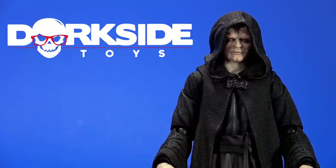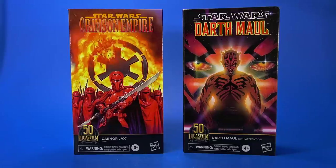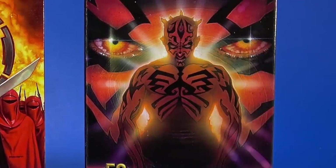Welcome back to another Foosh review. Today let's take a look at the Hasbro Star Wars Black Series Lucasfilm 50th Anniversary Kir Kanos and Darth Maul Sith Apprentice two-pack.